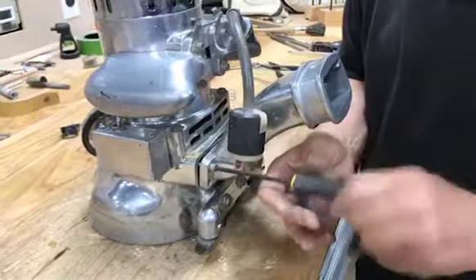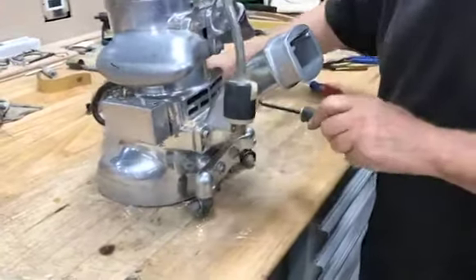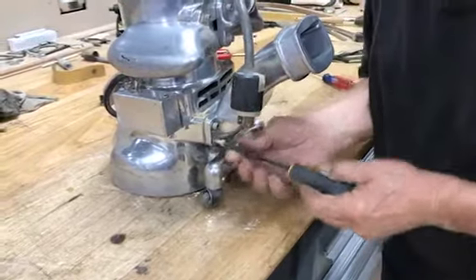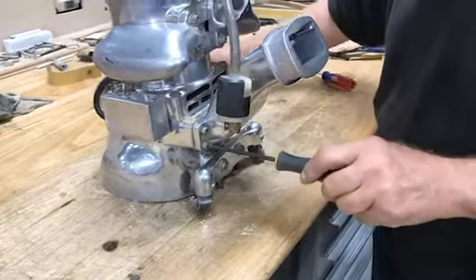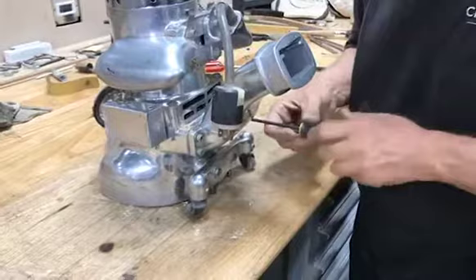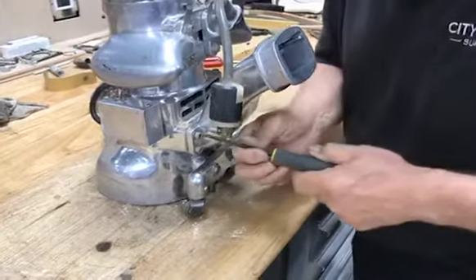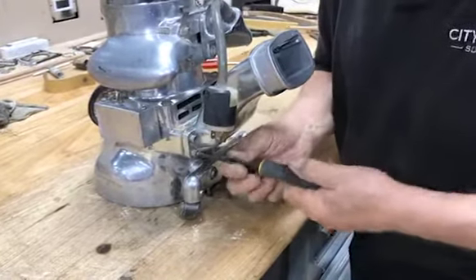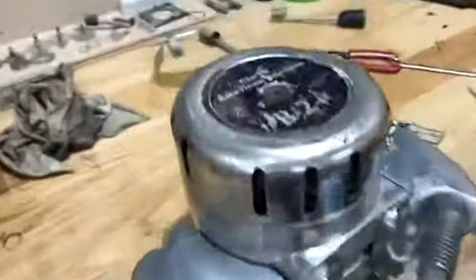Tighten it up. Good job, Angelo. And the edger switch for the B2 is replaced — simple as that. Thank you for watching.